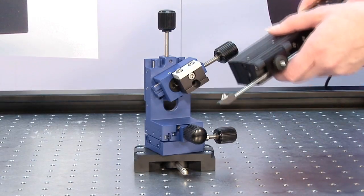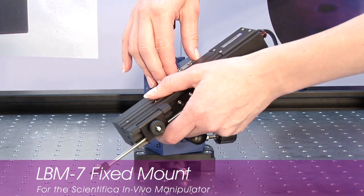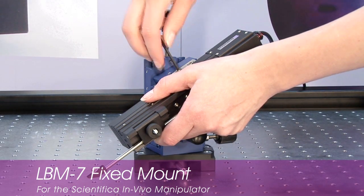This small bracket is designed specifically to mount the scientific in vivo manipulator. It gives strong and stable support for the high precision manipulator for steady in vivo patching.